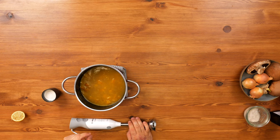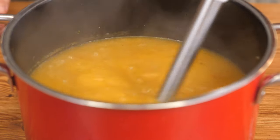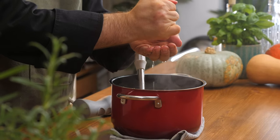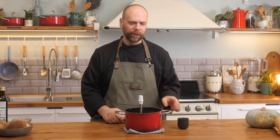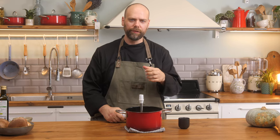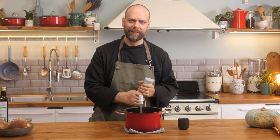Our butternut squash has been simmering now for around a half an hour. I'm just going to blend it up, add some lemon juice and a little bit of cream, adjust the seasoning, and it's ready to go. The lemon juice is really important whenever you're using soy milk. It really helps make it a nice neutral flavor and gives it a nice richness, so I highly recommend adding it at that stage.